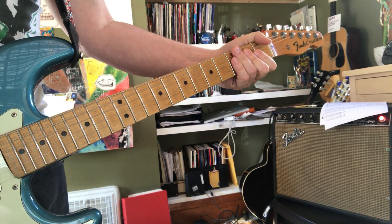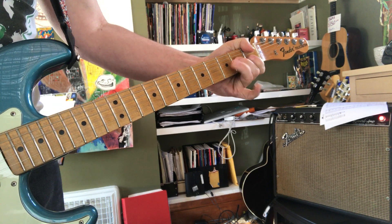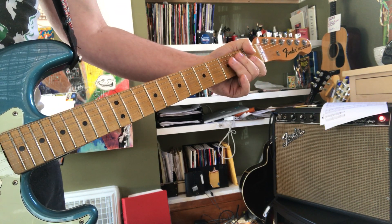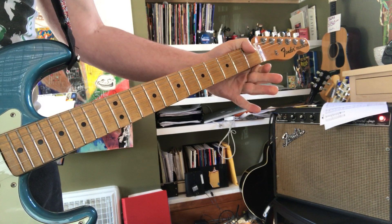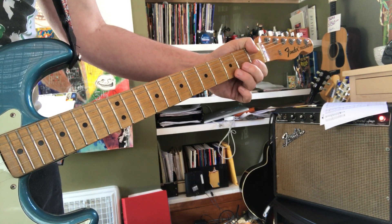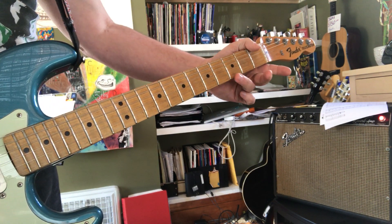Then I went into the next octave, which is an E, G, A, Bb, B, D, and high E. You can put a G on top of that.